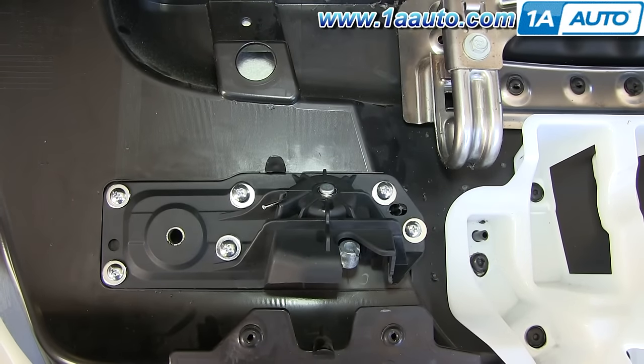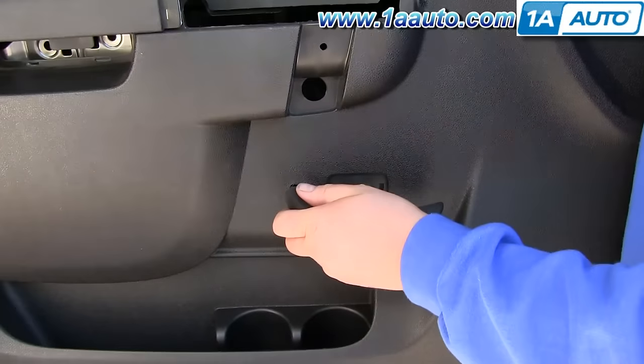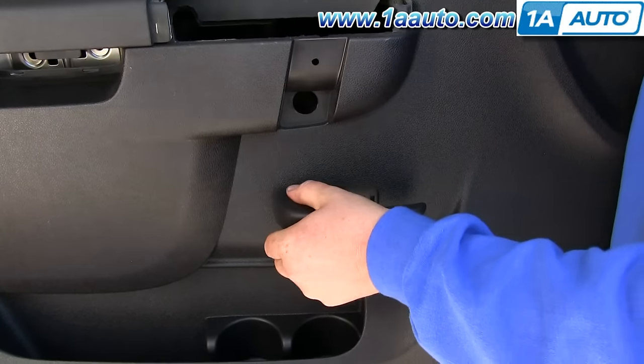And this is what it should look like when you're finished. You can take the new door handle and push it into place — make sure it snaps into place.